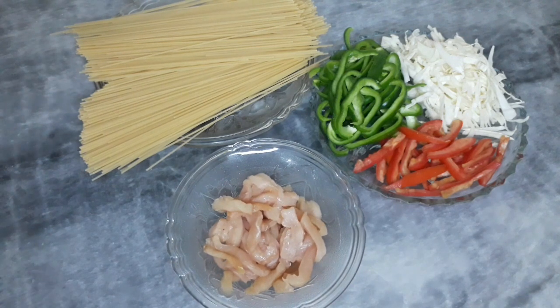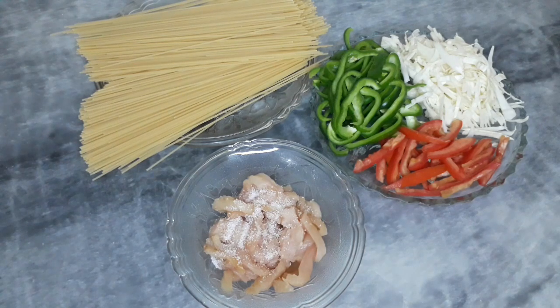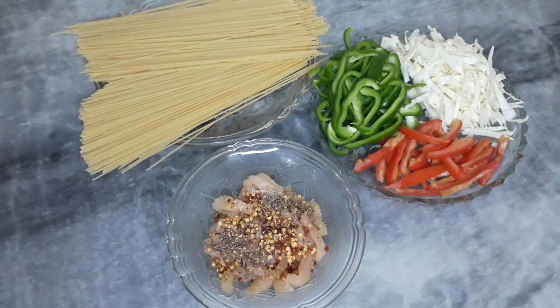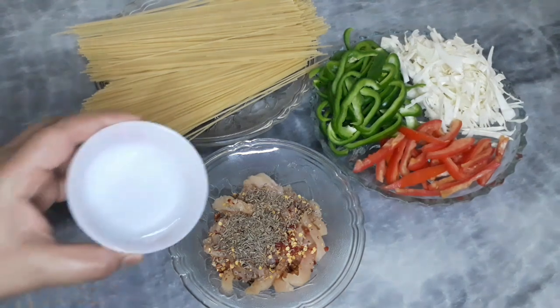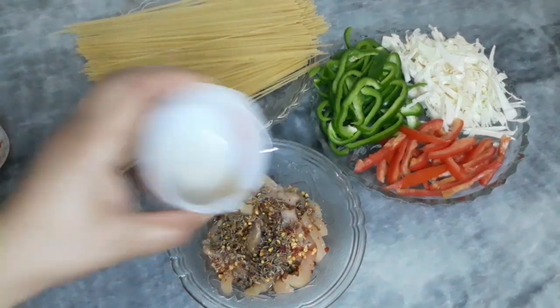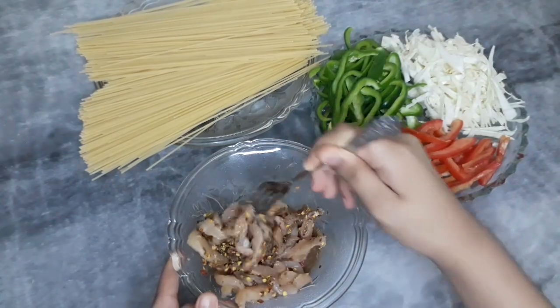First, we will marinate the chicken. We will add 1 teaspoon of namak, then 2 tablespoons of soy sauce and mix it well. Mix it for 15 minutes.